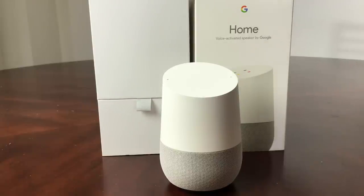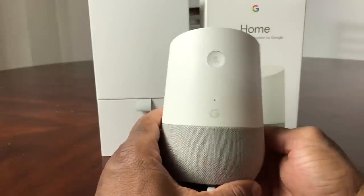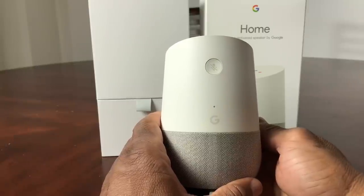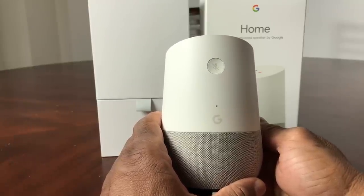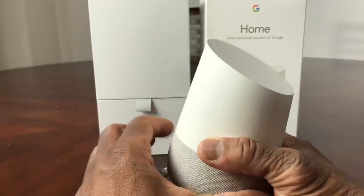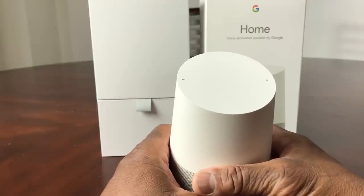What you would do is go ahead and grab the Google Home. If you turn it around to the back, you'll see there's a G there for Google and there's a mic button. What you would do is press and hold that mic button for about 15 seconds.